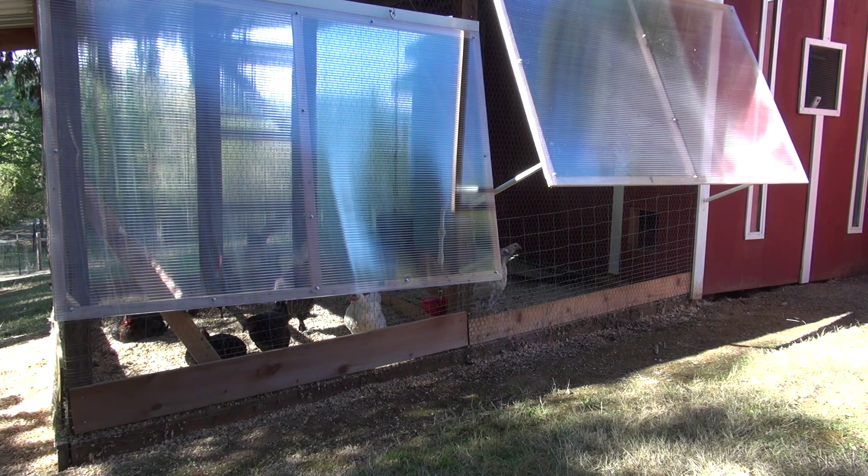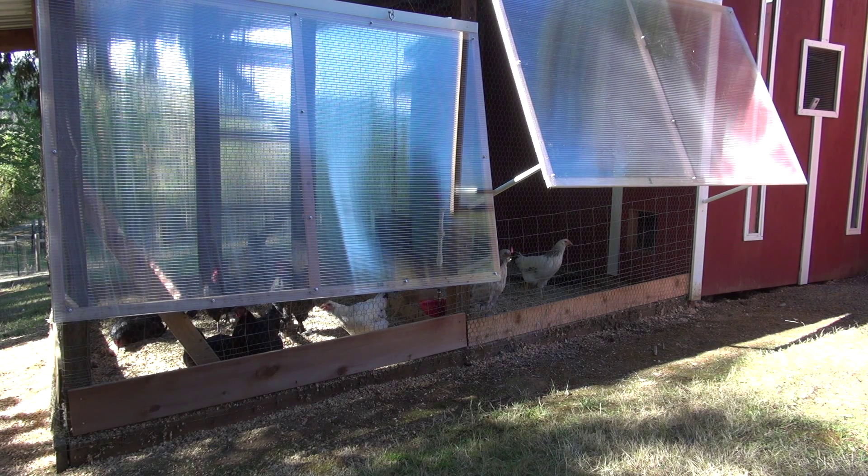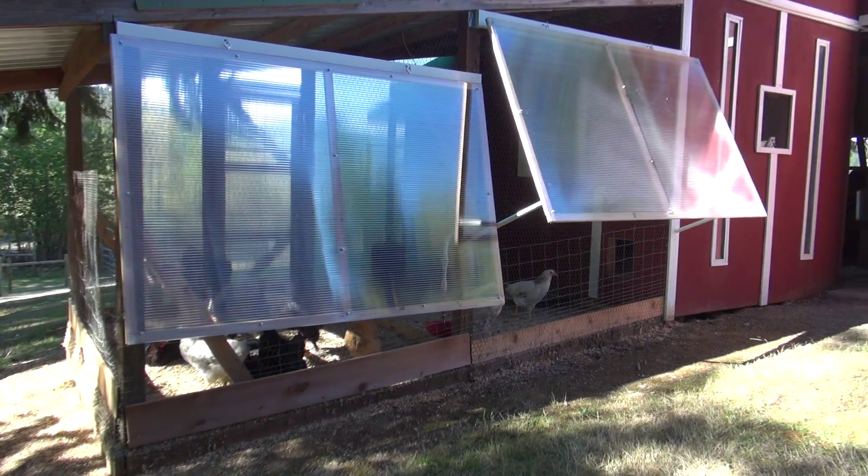Some chicken coop upgrades. I'm trying to share some of the upgrades that I've done. For those of you that have chickens and raise chickens, it's great to share some ideas.